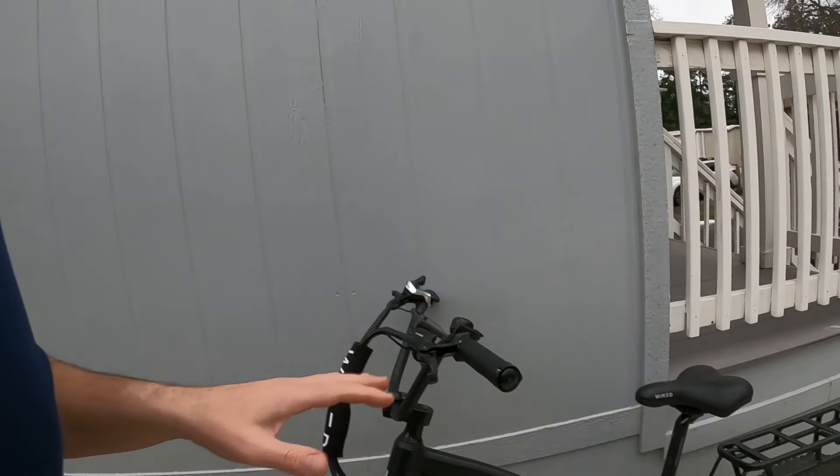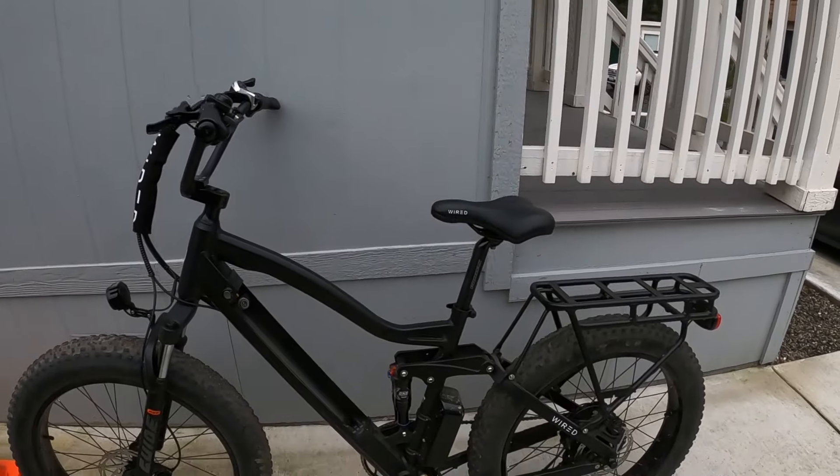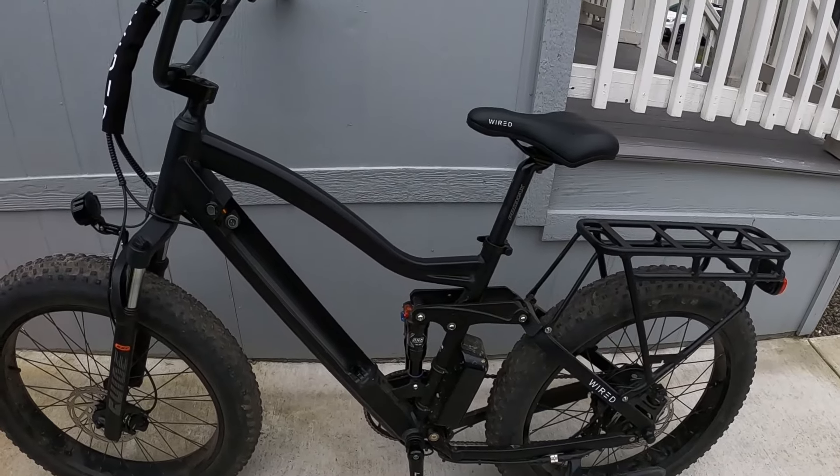Hey guys, welcome back to the channel. I just wanted to make a really quick public service announcement video, basically for the 2024 Wired Freedom. Anytime I have an issue with this bike, no matter how big or small, I'm going to let you guys know about it.